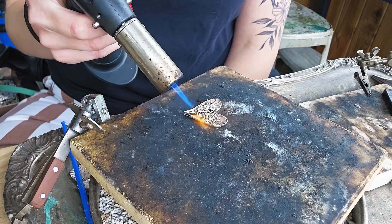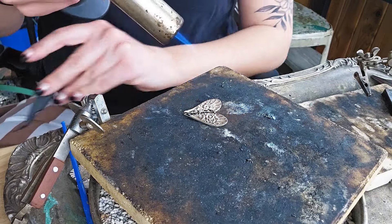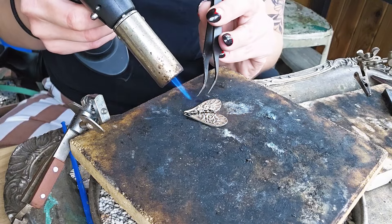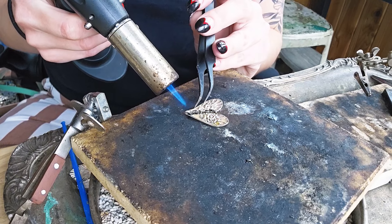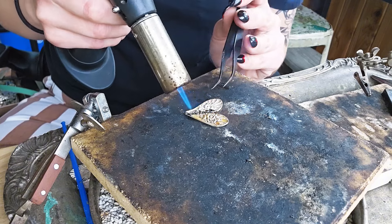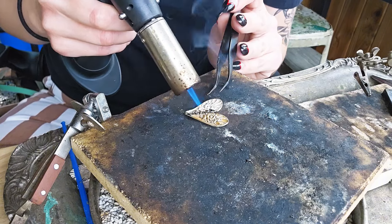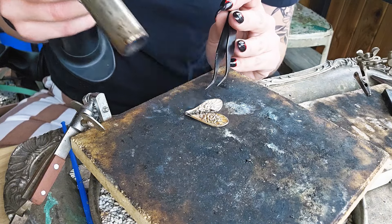Now your piece might move a little bit. Normally I would use a pick, but I have no idea where it went, so I'm using my tweezers just to align it better so that my solder flows better. Shortly after I stop soldering, you are going to notice the smoke, and that is where the extractor comes in handy. Again, save your lungs. Once you're done soldering, you are just going to let it sit. Some people like to dip it in water — I prefer just to wait.